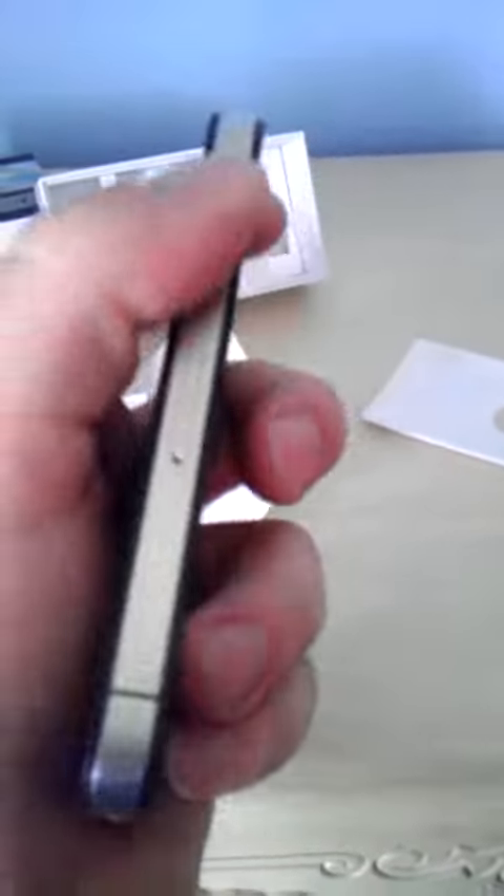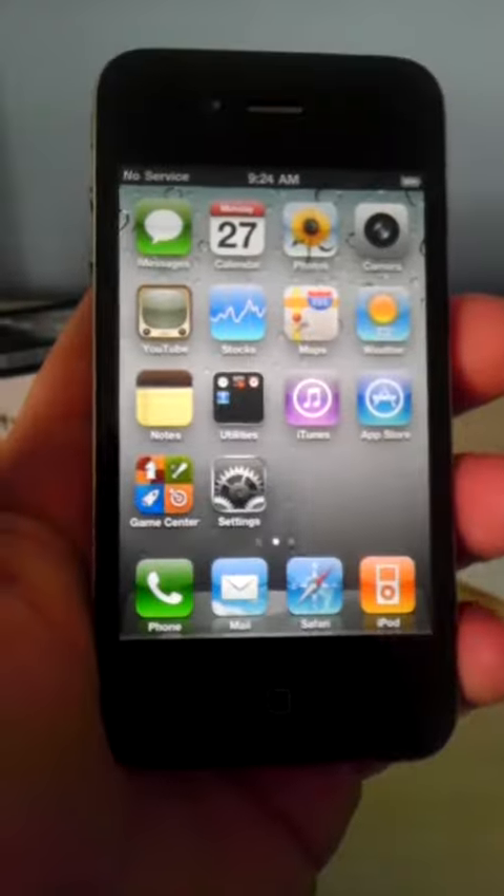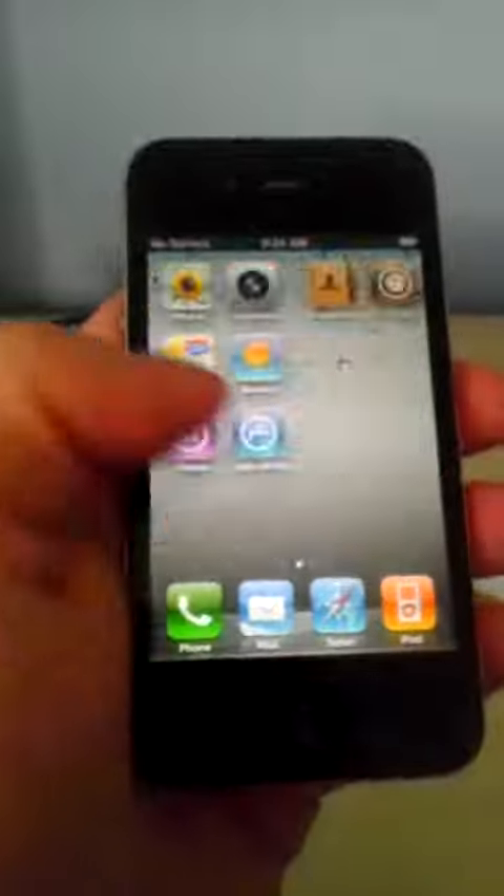No scratches on it, a couple scuffs on the side and on top. Pretty much brand new. I'm gonna miss it — I went to Sprint so I can't use the iPhone anymore.